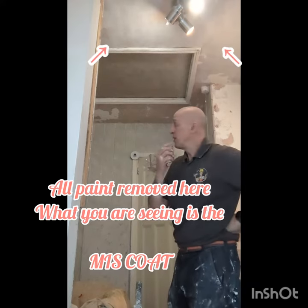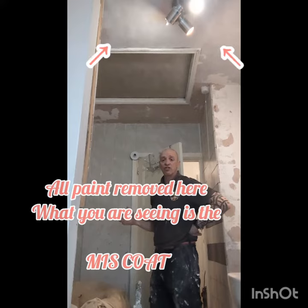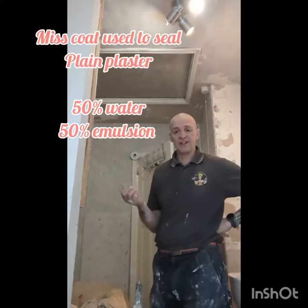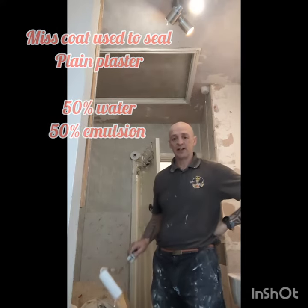I think it's paintable. You'll notice — I don't know if you can see it on the camera — on this particular area here, it's really shiny. That's where the plasterers, what they call, polish it. When they finish, they've over-polished it. So of course nothing's taken.